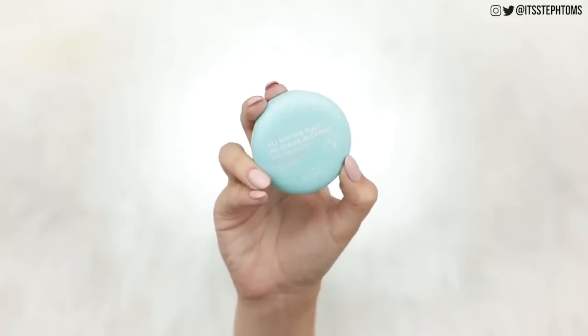Got some sort of base on — Tarte Shape Tape — and I also filled in my brows with a little bit of the e.l.f. brow pencil, which I quite like. So now we're going to move into this guy, which is the jelly powder. This is called the Cynic All Day Fine Pore No Sebum Jelly Pact — Pore Care Solution, Sebum Clear and Correcting. It's like a Korean brand, I believe.